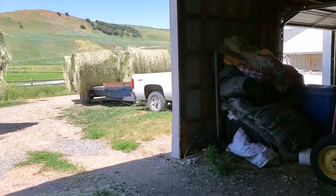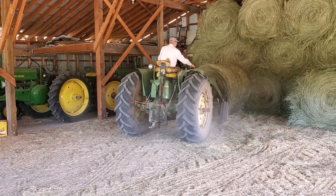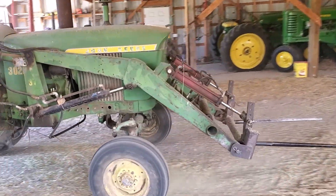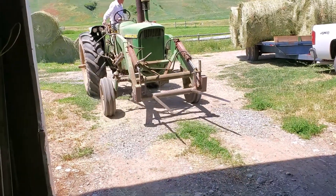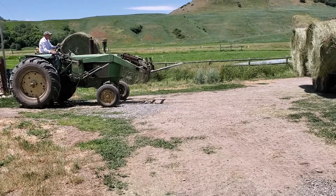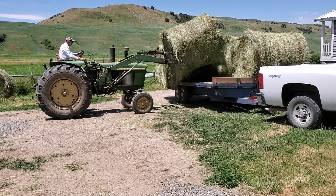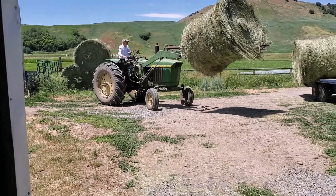Here we are just loading it in the north barn. We leave the 30-20 here and we unload with this. Then between my dad's truck and my truck, we bring home 9 or 10 bales on my dad's truck right here, and then about 8 bales with my truck. So 18 bales a pop.